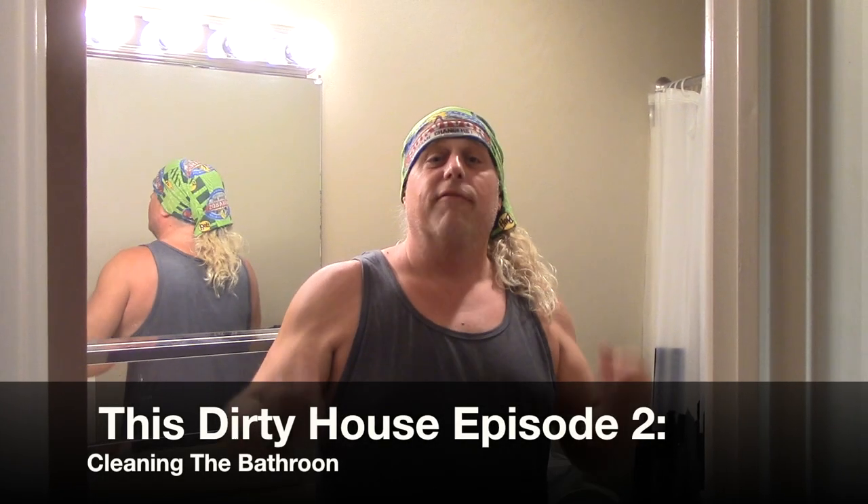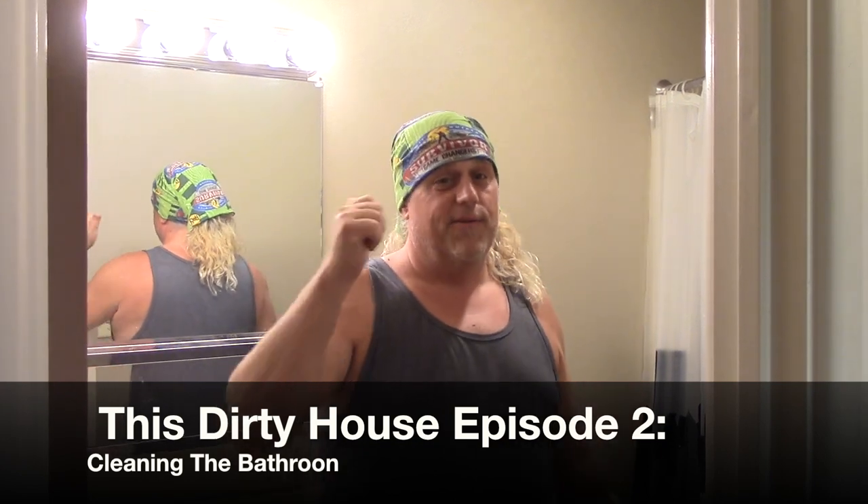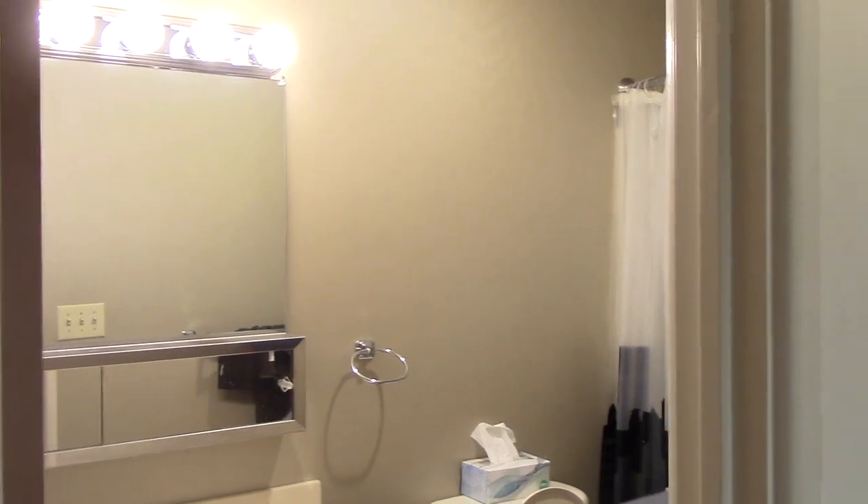Welcome to episode 2 of This Dirty House for Ronell Reed TV. Today we're going to clean Ronell's bathroom. It's pretty dirty in there.